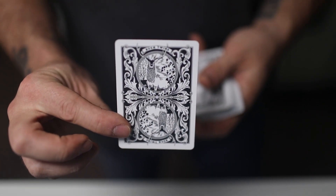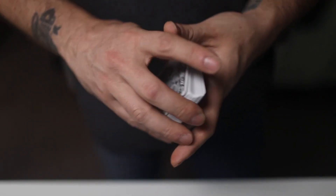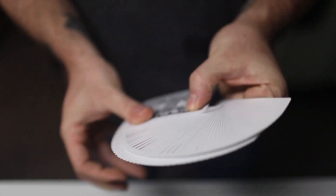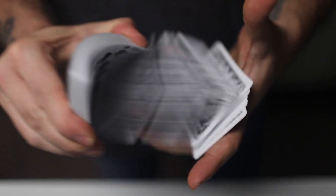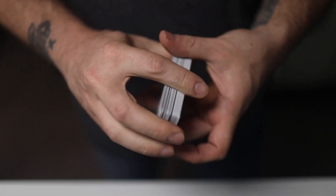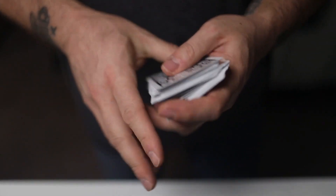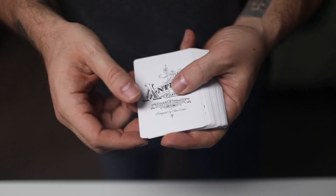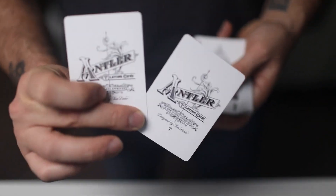The back design is your standard antler. It's got a black — not jet black, but almost like a charcoal — it's really nice. It handles wonderfully for USPCC crushed stock, obviously. I love the filigree that's on the back, which obviously carries over from the tuck box as well.